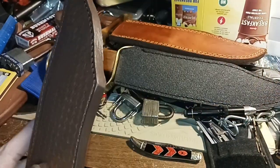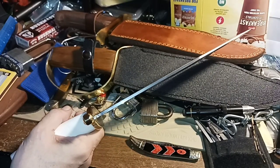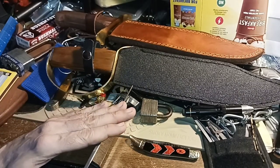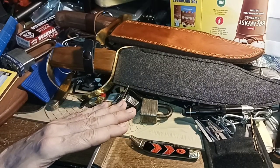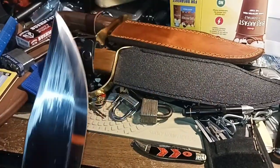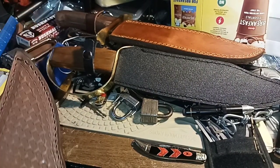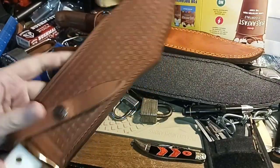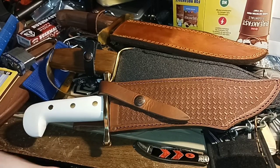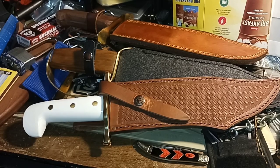You're never going to see me batoning this knife, and the reason why is I've never needed to baton wood. I've smacked the back of a knife to make a notch, but I haven't beat through kindling — I've got a hatchet. It's a survival situation — that's why you'll never see me doing this, because if I'm in a survival situation I'm not going to be filming it.